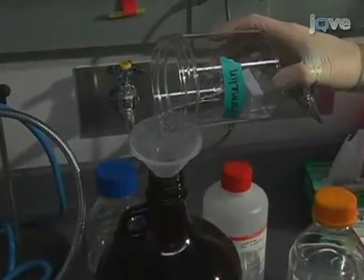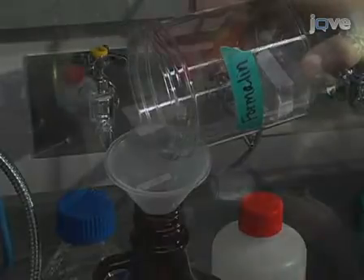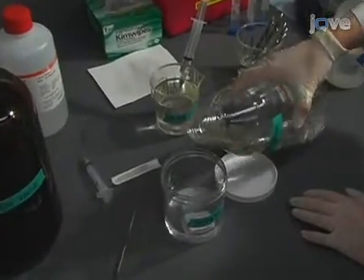Leave at room temperature for 24 hours to fix the tissue. After 24 hours, pour off the formalin and replace with 70% ethanol for an additional 24 hours. Colons can be stored in 70% ethanol indefinitely at room temperature.